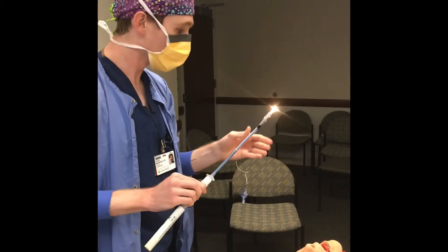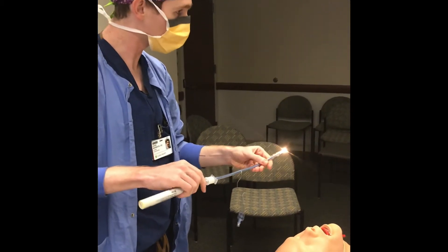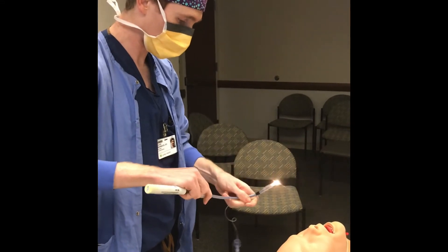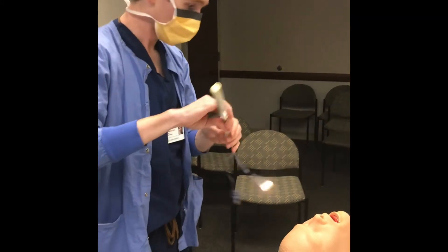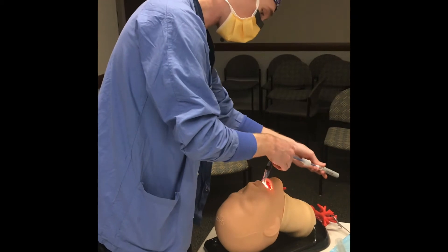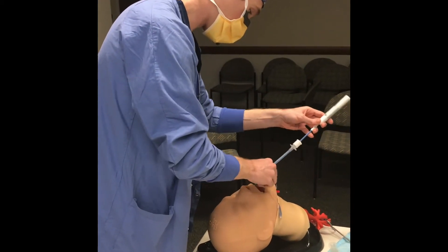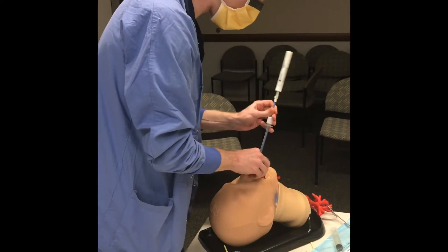When creating the shape, you want to make a hyper-angulated curve, almost like your GlideScope blade. Just like placing the GlideScope, you follow the curve of the mouth. Again, it's a blind procedure — you get it into that space and kind of tilt it back in.